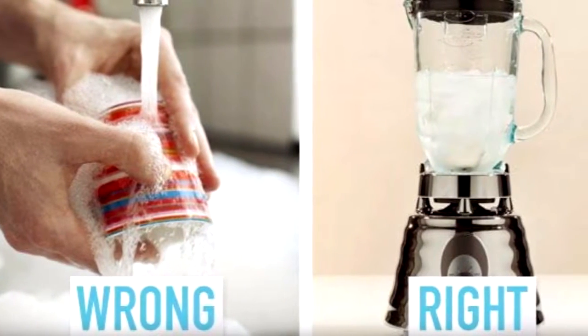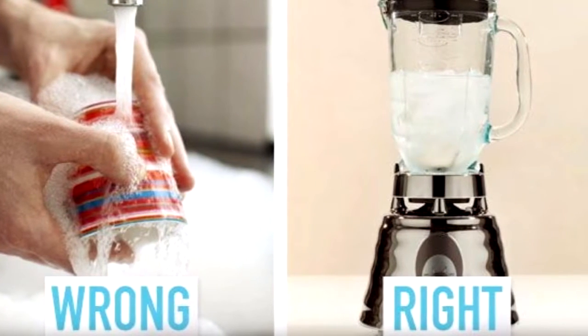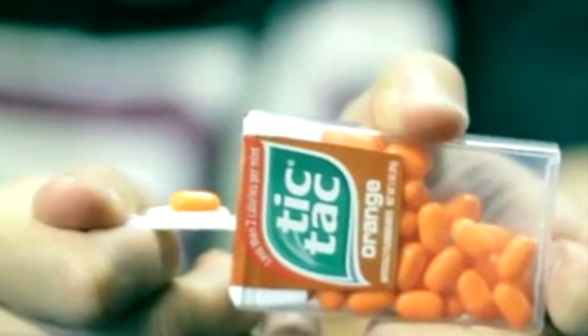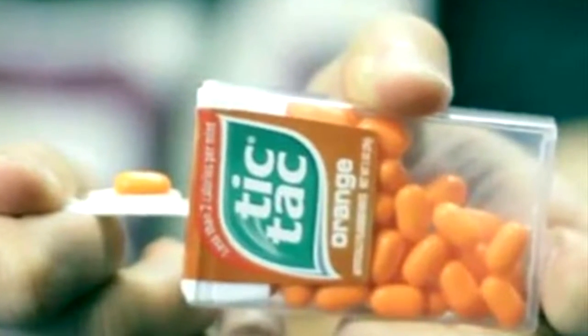If you want to clean your blender, you shouldn't scrub it. Instead, use dish soap and water and simply blend before rinsing. To easily dispense a tic-tac, simply flip the container on its side and open the tab — it's designed to present you with one mint at a time.